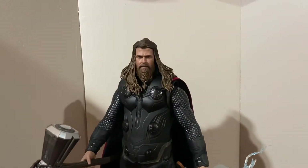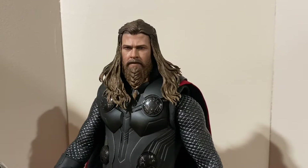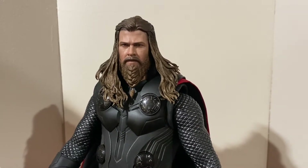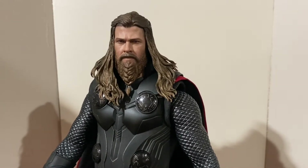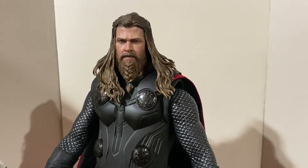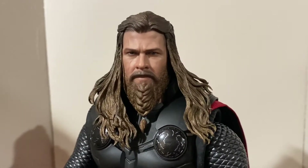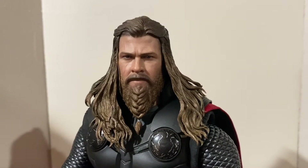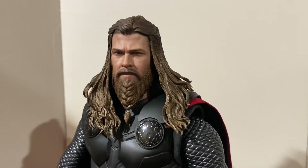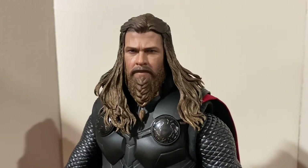I have him on a turntable and you can see automatically he just looks so good — it looks just like Chris Hemsworth in his Endgame attire. I absolutely love it and I can say the likeness is there. He'll look really great next to any other Marvel or Endgame figures. Looking at his head sculpt, it's really really great — definitely the actor's likeness. You can see he has his braided beard like at the end of Endgame since this is his battle attire, and he has really nicely sculpted hair.